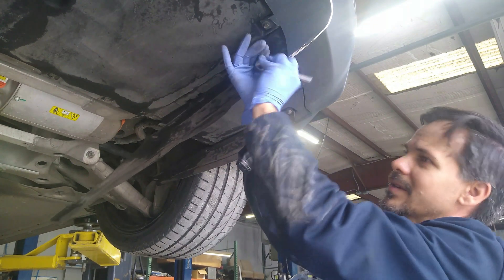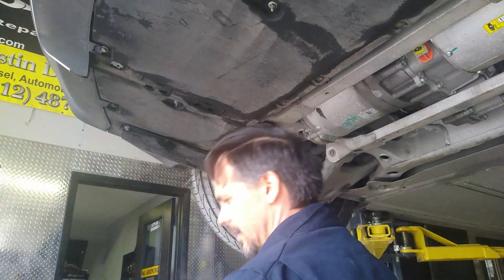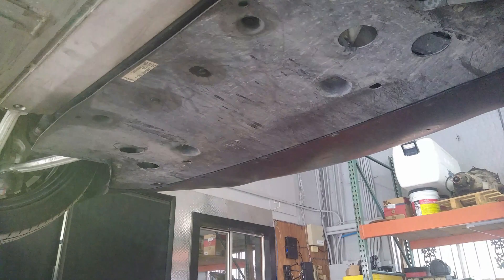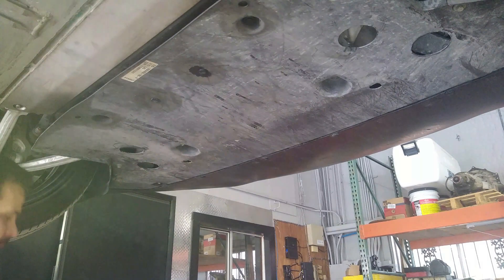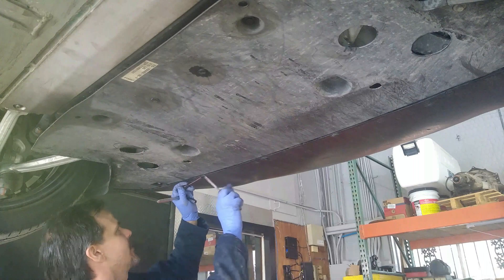Let's take these off so they don't get damaged. Now we're going to do the front just to open up a little bit of space here. It's not 100% required, but mostly pop rivets around here.